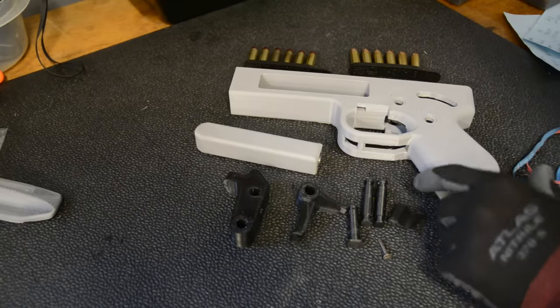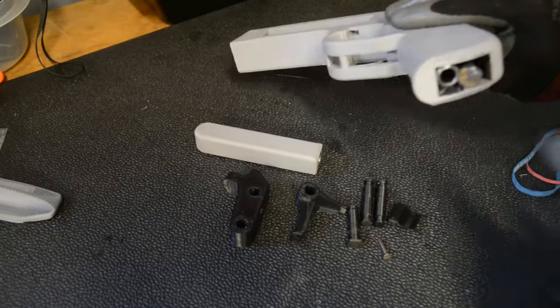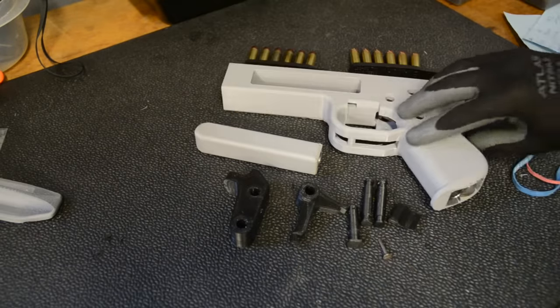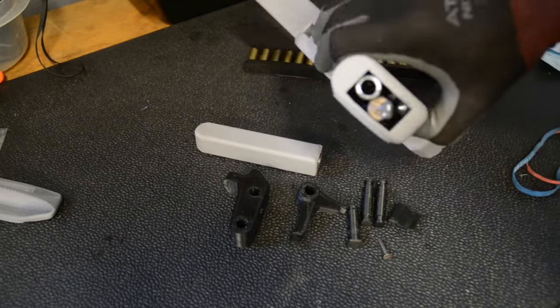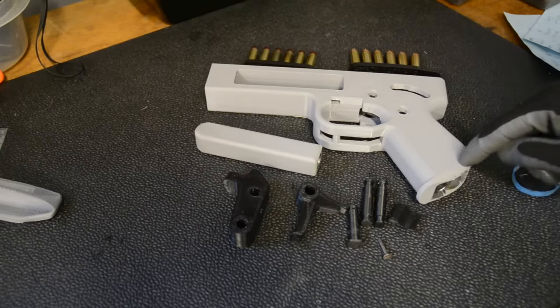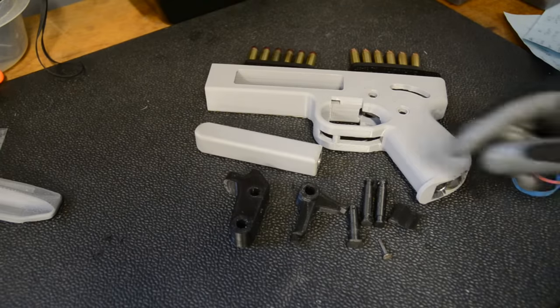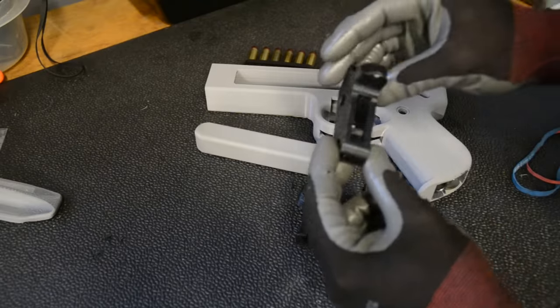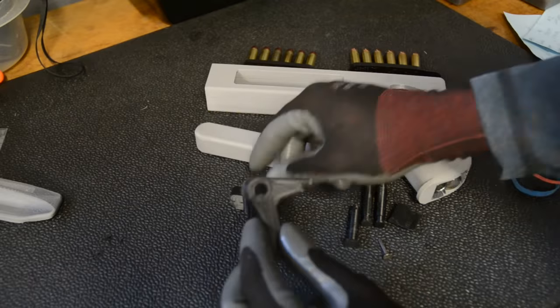These are all the components you need. You need the frame and you have to insert the rest of the barrel that I cut off at the end, because the barrel I bought was way too long. You have to insert your epoxy and your legal weight — I think it's 3.7 ounces — so I've got the end of the barrel I cut off and some random bolts. There's the hammer and there's the trigger.